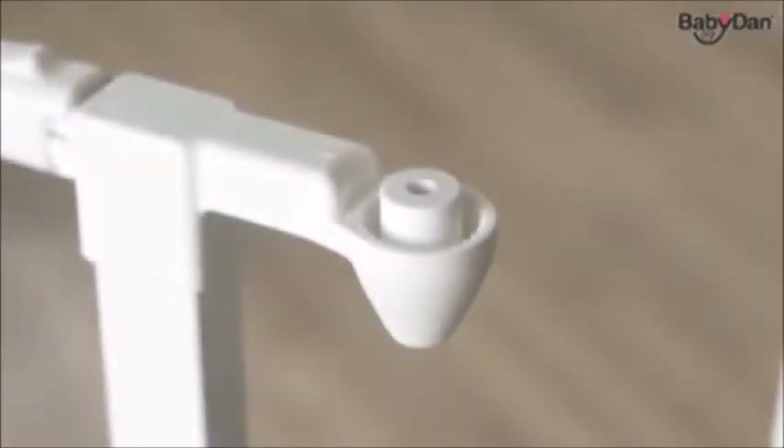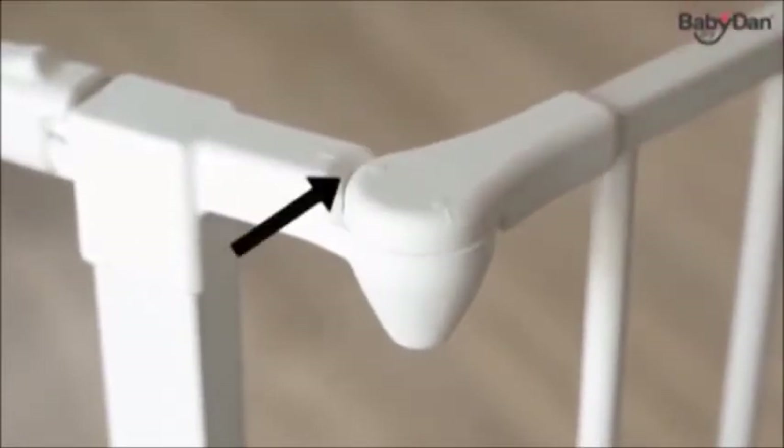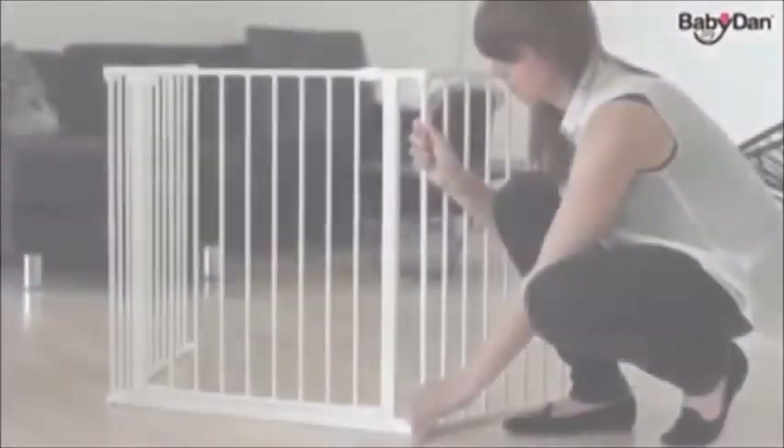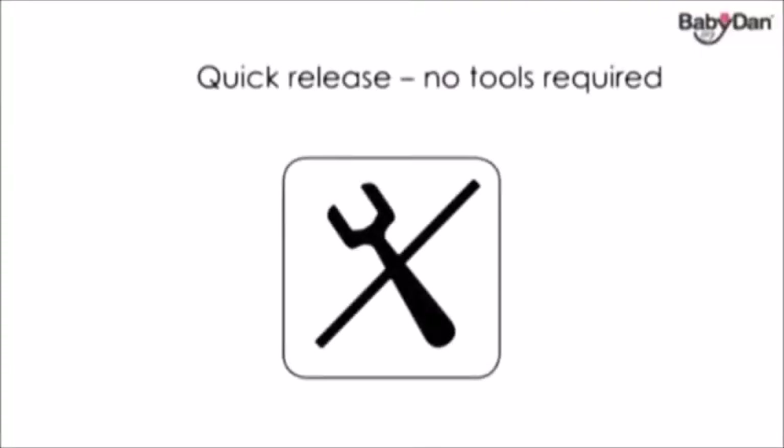Assembling the playpen is easy — just follow the instructions provided to ensure correct use. To make it easy for you, our designers have marked the top plastic fittings. When the pentagon is facing the arrow, you have the right angle. When the playpen is not in use, disassembling it is just as easy. No tools are needed.